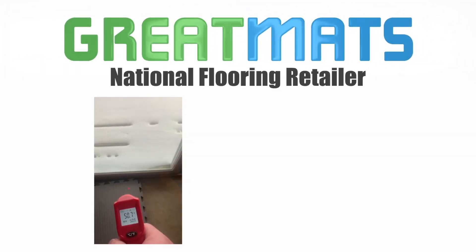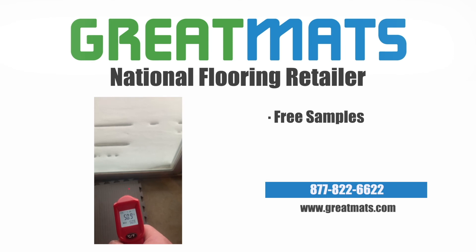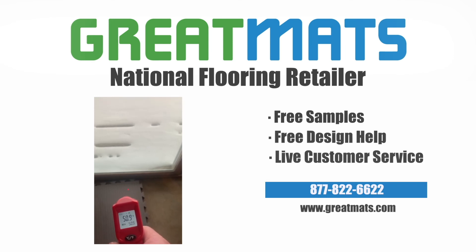Great Mats is a national flooring resource. Contact Great Mats for free samples, free design help, and live customer service today.